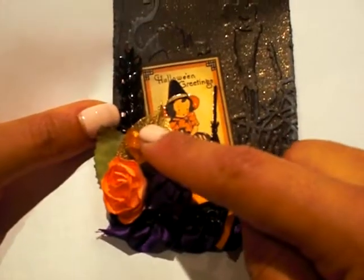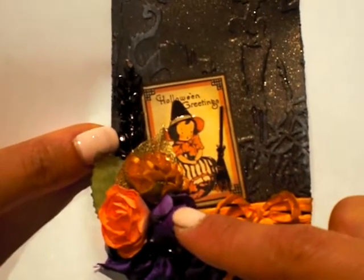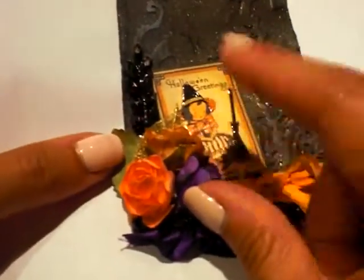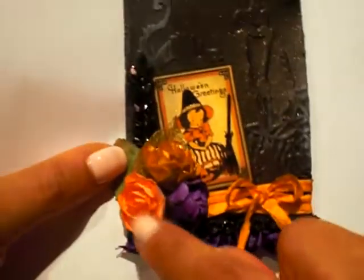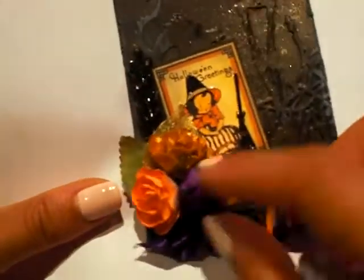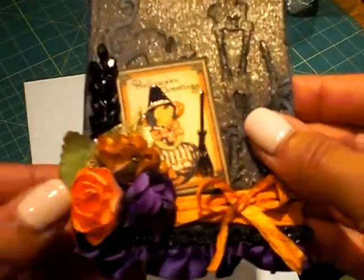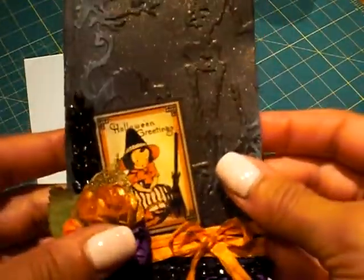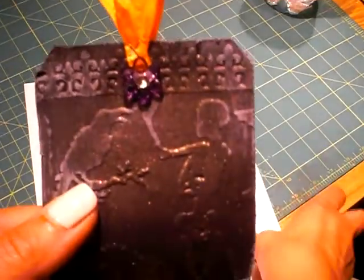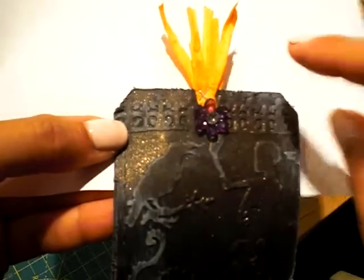I sprayed Misty's white flowers with Tattered Angels, which is fully purple — this is a Lindy's color, I don't remember the name of it. Then this was a rose I had in my stash, but they came out really beautiful. The roses start off white but took the color really well. I put those on there with a gold skeleton leaf in the back, took the orange raffia up here, and attached it with my tiny attacher.